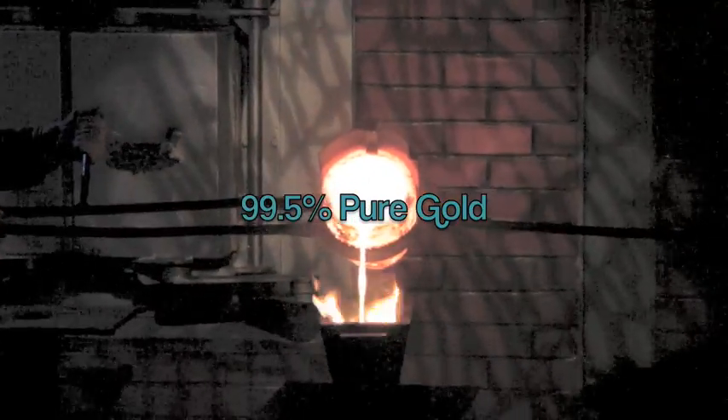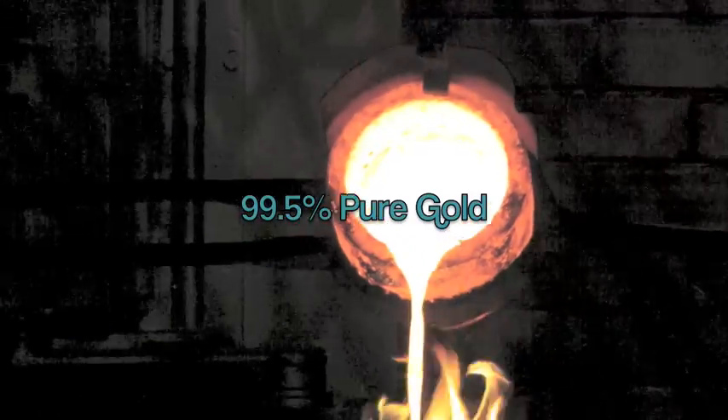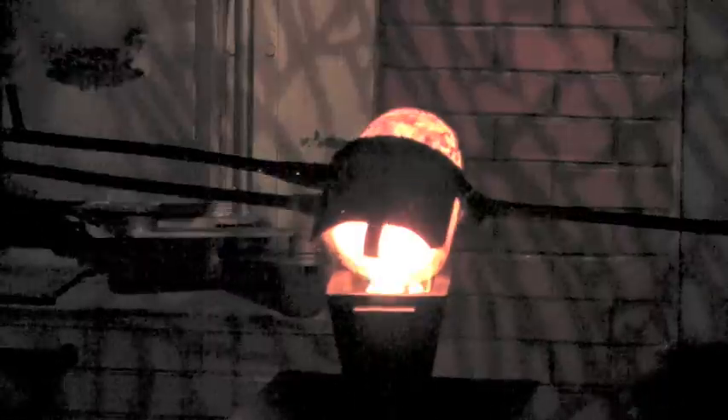And then you watch as it goes into the furnace. Watch it melt. You feel it — 1062 degrees Celsius. It's hot. The gold is melting.